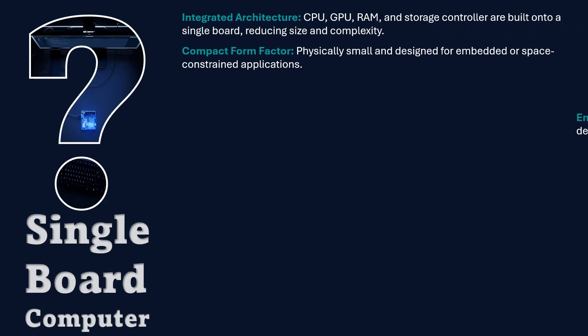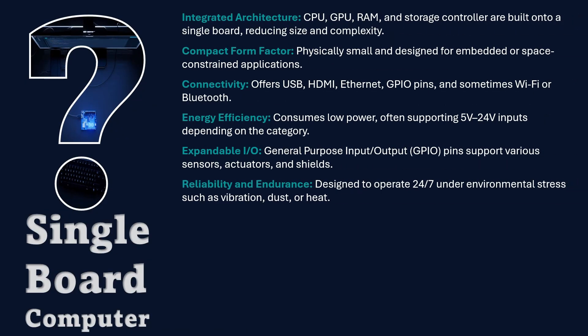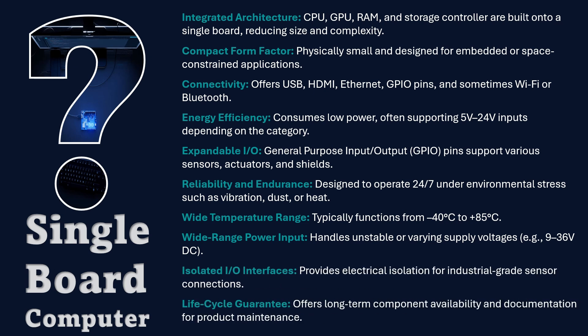Before we decide whether the Arduino UnoQ deserves a professional badge, let's define what a professional single-board computer really is. In the engineering world, that means more than just speed or memory — it's about reliability, endurance, and ecosystem support. A professional SBC runs 24 hours a day, often in dusty enclosures or factory panels, and handles wide-range power inputs.